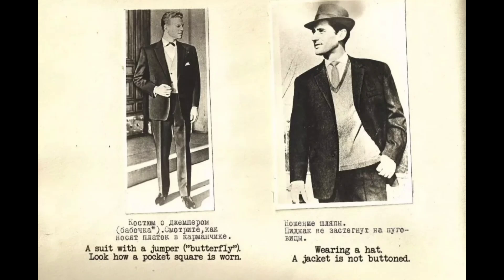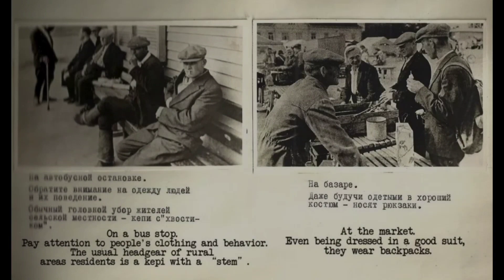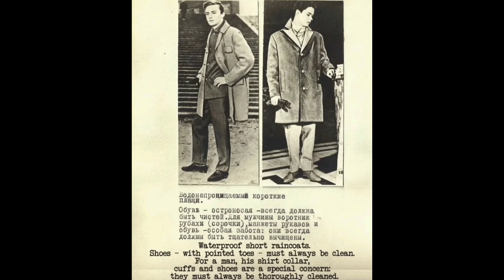Wearing a suit: the vest buttons are always fastened and pocket flaps are untucked. With a jumper, note how a pocket square is worn. Wearing a hat: the jacket is not buttoned. At a bus stop, pay attention to people's clothing and behaviour. The usual headgear of rural residents is a kepi with a stem. At the market, even in a good suit, they wear backpacks. Shoes with pointed toes must always be clean. For a man, his shirt, collar, cuffs and shoes are a special concern — they must always be thoroughly cleaned.